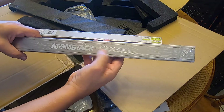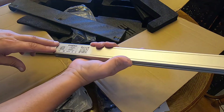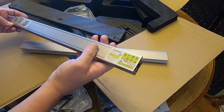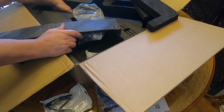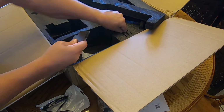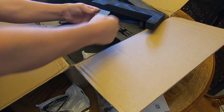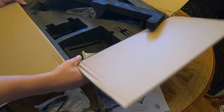This is confirmed as the Atomstack S20 Pro — I think the 'S' stands for silver but I'm not sure if that's factual. There's a nice placard with all the information: Atomstack S20 Pro, 120 watts total power input but the laser output is 20 watts. I think that's everything in the box — actually there's something else down in here. Okay, I think that's it now.